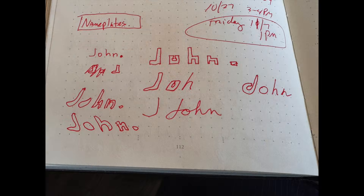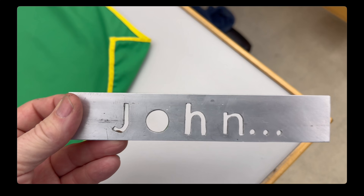My last video about the Watch Technology Institute ended with a description of our first class project, which was making aluminum nameplates using hand files and a jeweler's saw. From that video until today, it's been all mechanical work, including learning to use a lathe, grinders, and polishers.